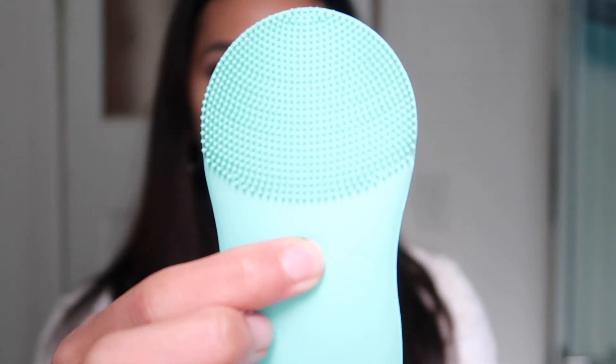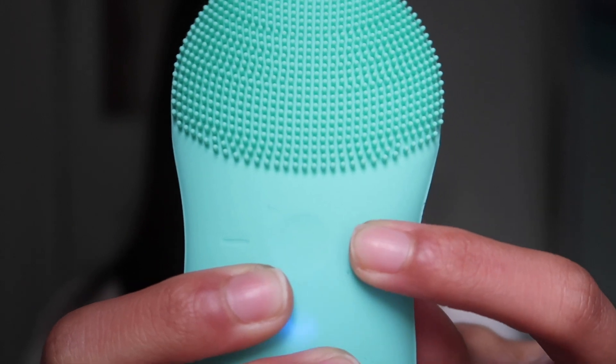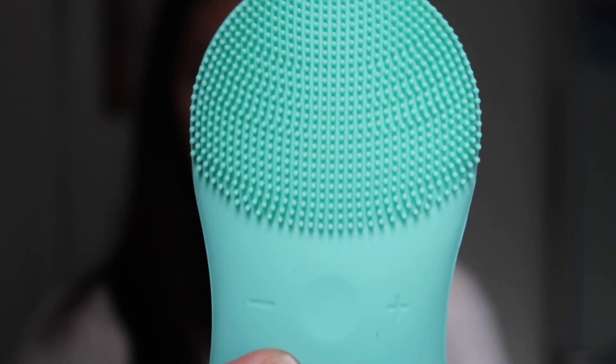To turn it on, you just press the button and you can feel it vibrate. You can increase the pulsation or turn it down based on what your skin needs. It automatically shuts off after a minute of use, which is really great — you don't have to worry about counting seconds. Personally, I do about 15 seconds on each cheek since that's my problematic area, around 10 seconds on the nose, 10 on the chin, and less than 10 seconds on the forehead, with the remainder on the neck area.